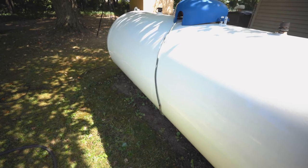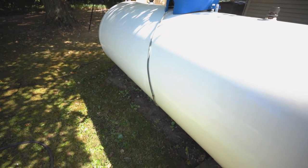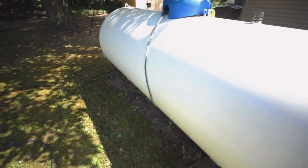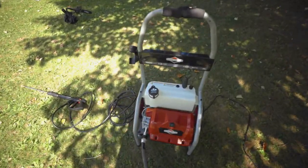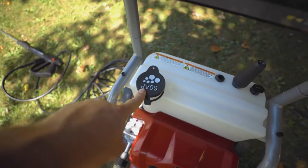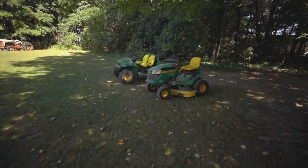I'm really pleased with how the pressure washer performed. It cleaned up this propane tank really well. Next I'm going to try out putting some detergent in the soap reservoir and I'm going to go ahead and power wash my lawnmower and the gator.